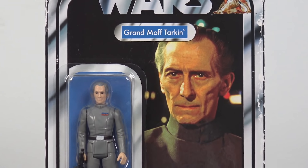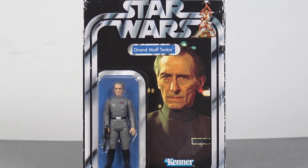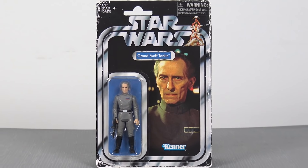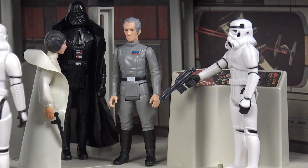The first of which is Grand Moff Tarkin. Now we have had a Grand Moff Tarkin action figure in the Hasbro Kenner retro collection, but it's not quite up to scratch for me. I would love to see Stan Solo do their own take on Grand Moff Tarkin.